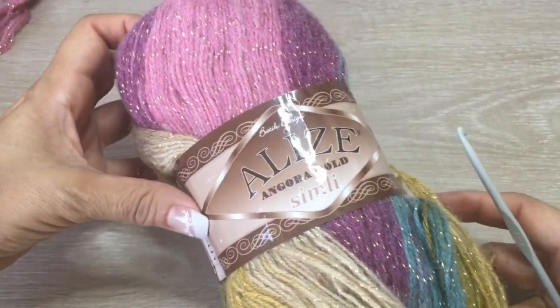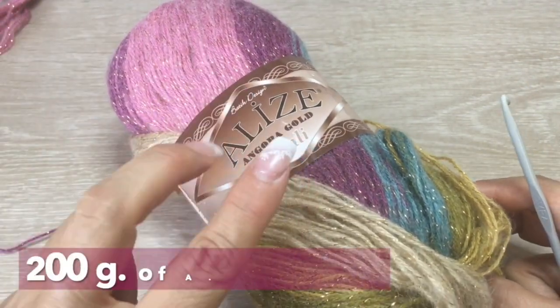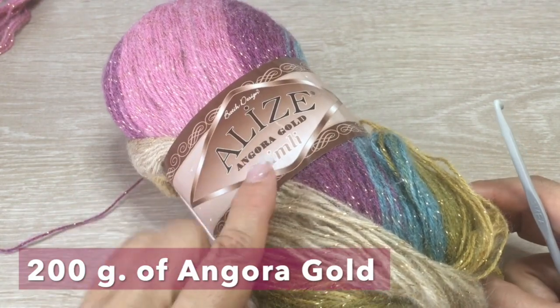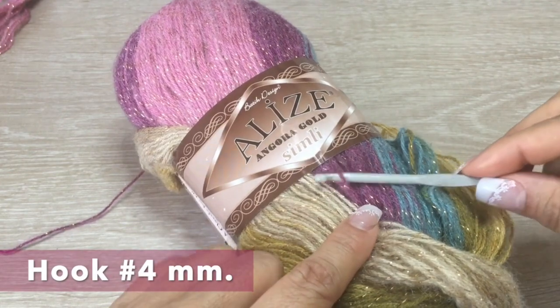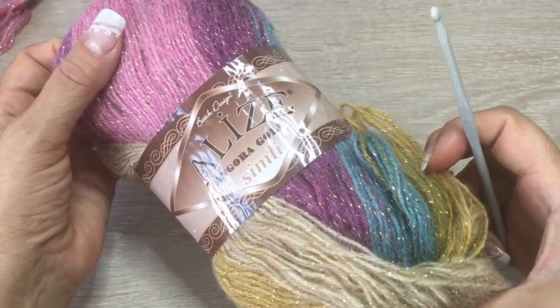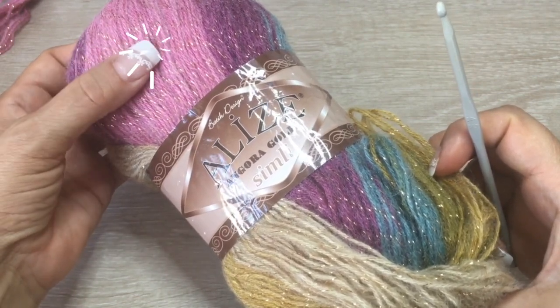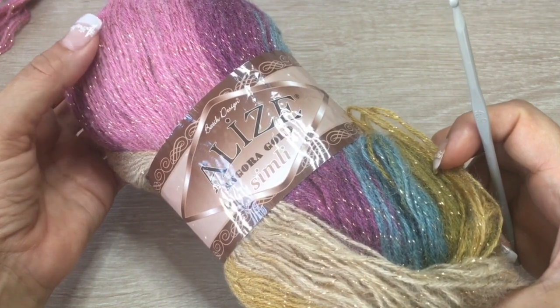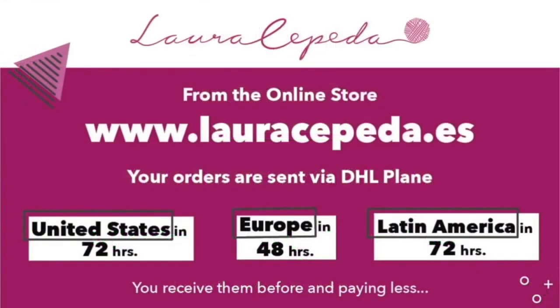To make this beautiful poncho you will need 200 grams of this angora wool — it's a fine material and it has a little sparkles in it. I love the colors, and a crochet hook number 4. If you want to make the sleeves, you will probably need more material. If you want to use the same material that I use in all my videos, here I will leave all the information. You can visit my online store at www.lauracepeda.com.